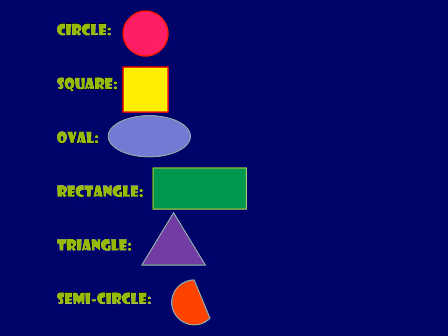We have a green rectangle — make a rectangle with your finger. We have a purple triangle — everybody make a triangle with your finger. And we have an orange semicircle. Now a semicircle is just a circle cut in half, so everyone make a semicircle with your finger.